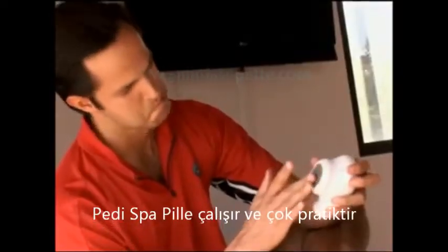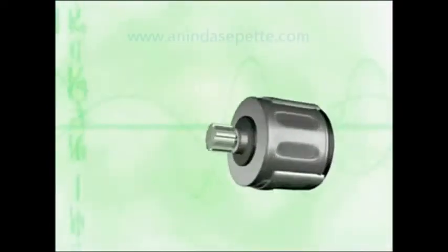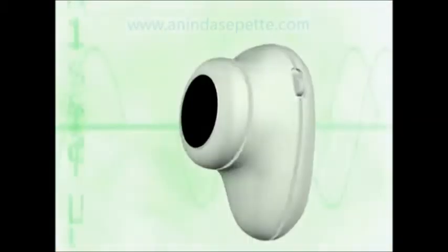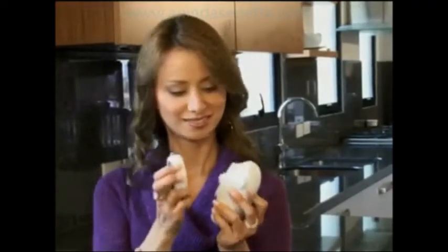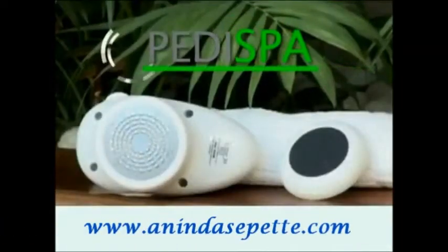And it's battery-operated, so it's the easiest, safest, most convenient way to have perfect feet. Don't wait any longer. Order your Peti Spa right now and receive this additional micro-foot-file accessory completely free. You'll receive the battery-operated rotation device, the micro-grooming safety surface that eliminates callous and dry skin, and the additional accessory for a perfect finish. When these accessories are placed on the rotation device, they spin automatically, making the process completely effortless. And all this will cost less than a boring pedicure session, so don't wait any longer. Call now.